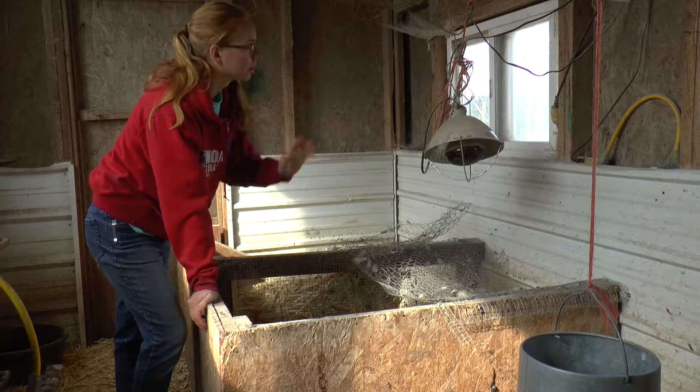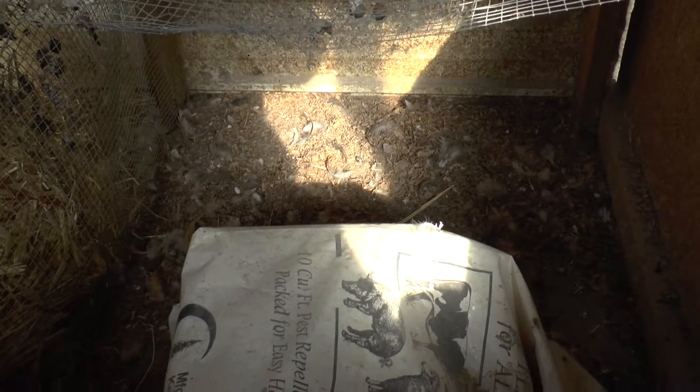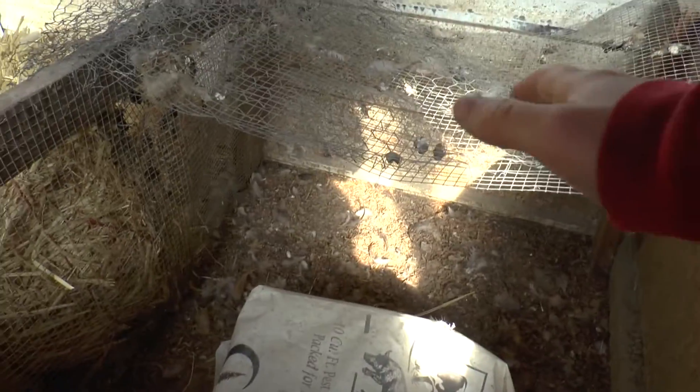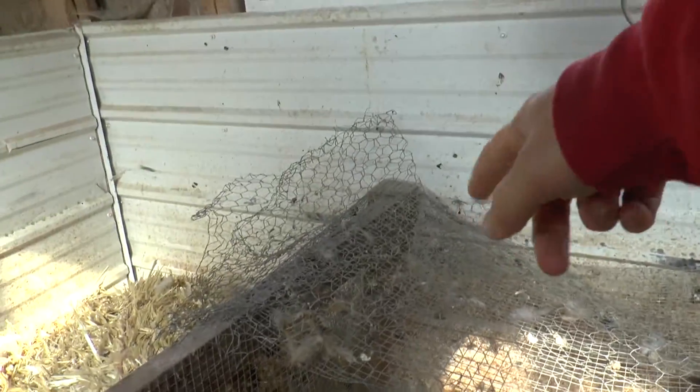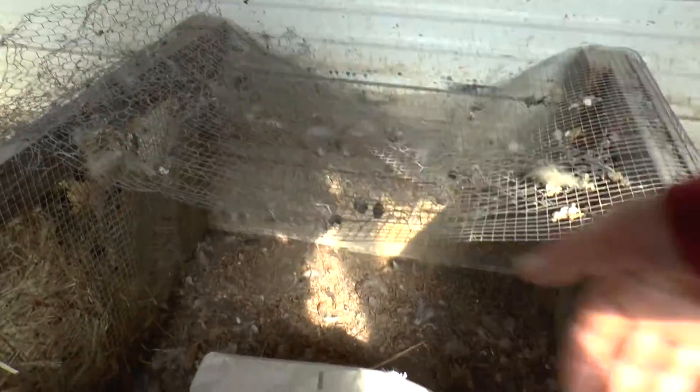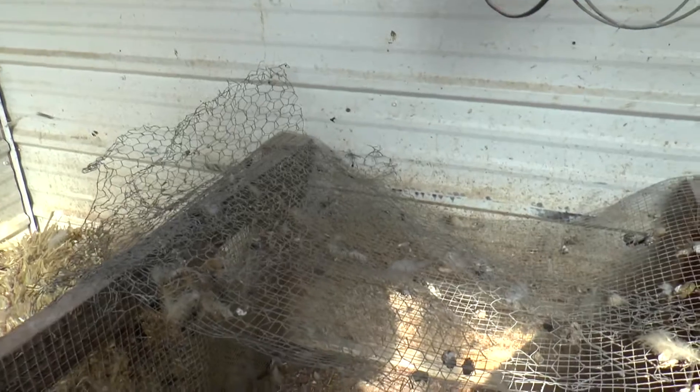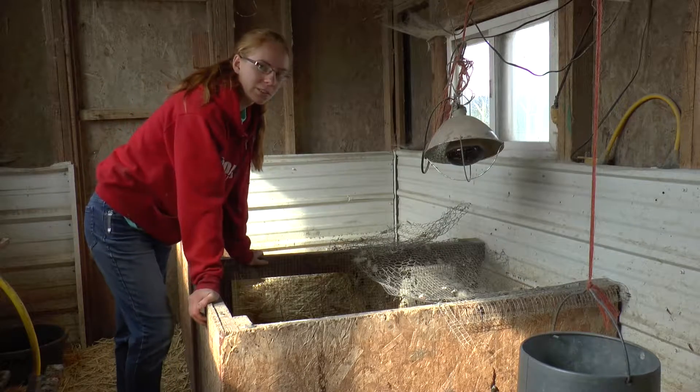And then I get the heat lamp set up — it obviously needs cleaned — and there's my shavings that I'll put in it. I need to find that piece of wire right there; I'm going to see if it'll work to stretch over top of this open area here. That's what we've used, but it looks like it's kind of beat up, so we'll see. Let's get started.